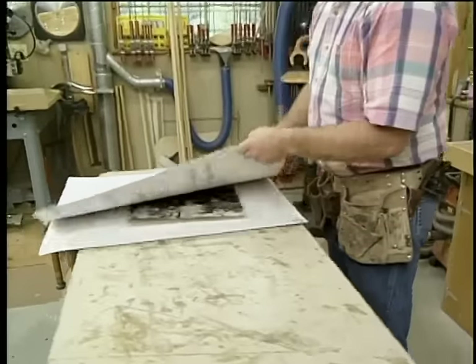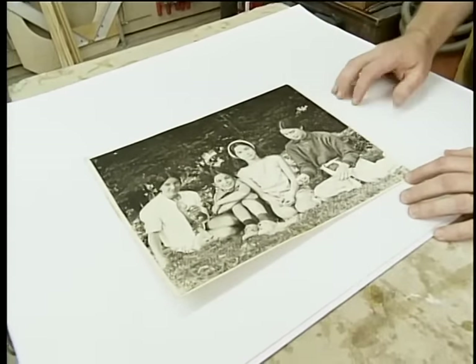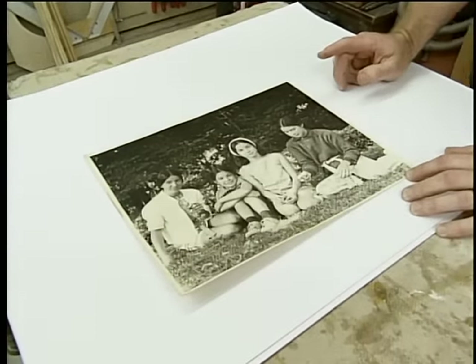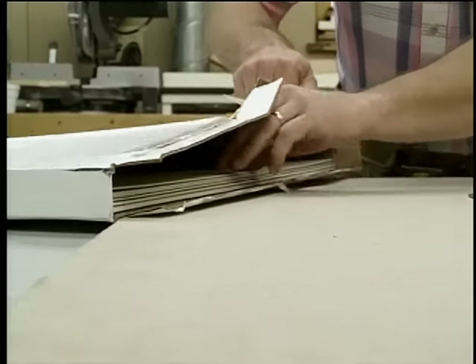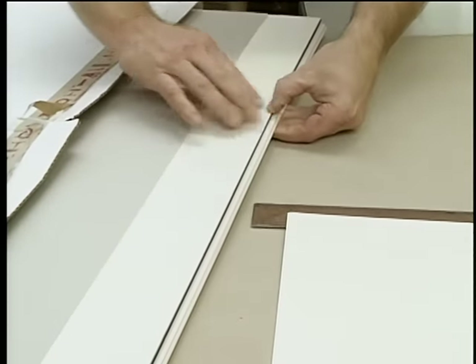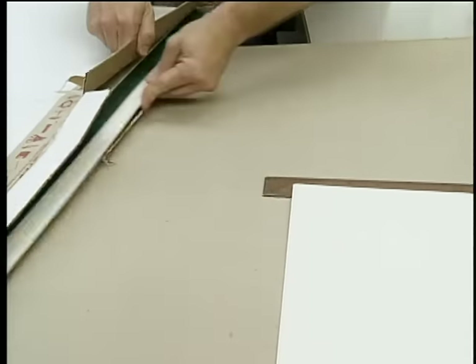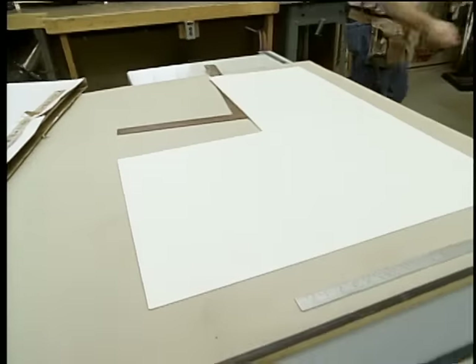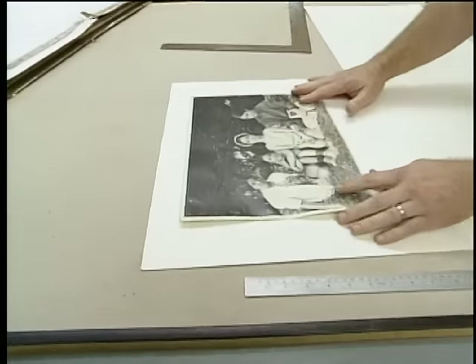I have one more picture I want to frame with that molding — it's a picture of some friends of mine in their younger day. But before I cut any wood, I want to cut the mat board. I picked up my mat board at an office supply store. It turns out there's an unlimited selection of colors and textures, but it seems that the basic whites work the best. So I'm going to use this one for our photograph. The first thing I want to do is set the overall size of the mat.